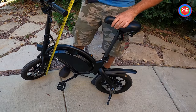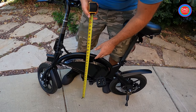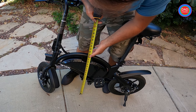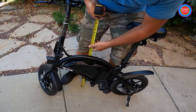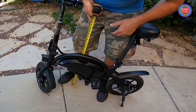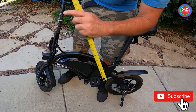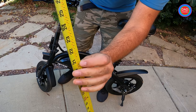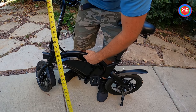I'll show you the highest point of the frame here. The highest point of the frame from the bottom, when it's standing straight, will be 22 inches from here to the ground.